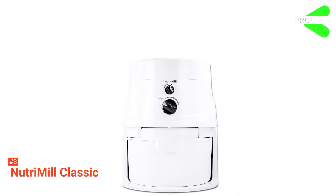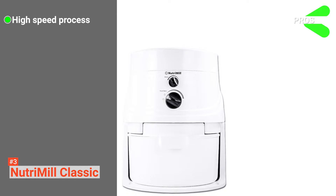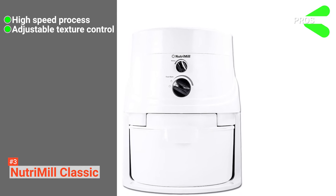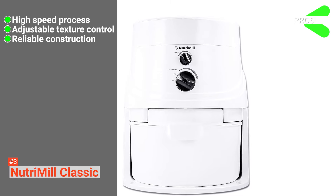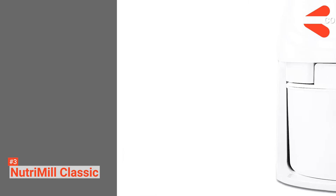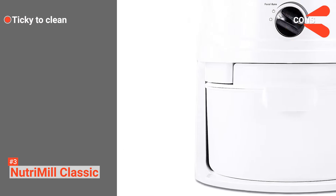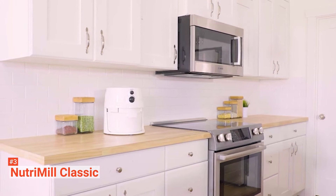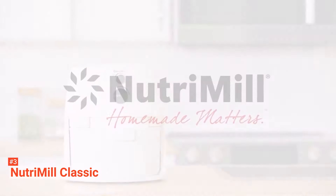Its pros are: it's able to produce large amounts of flour at once, it's got excellent texture control features, and it's built with multiple life-extending features. However, it is not particularly easy to clean. The NutriMill Classic makes nutritious wholemeal flour in large volumes, making it perfect for health-conscious families.